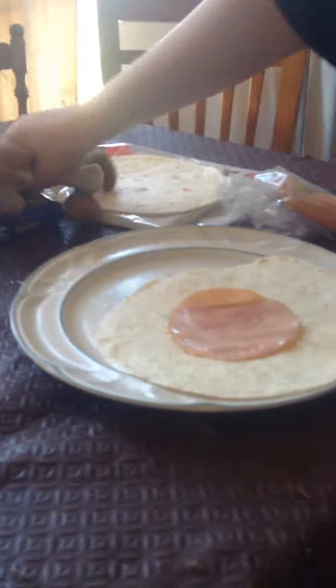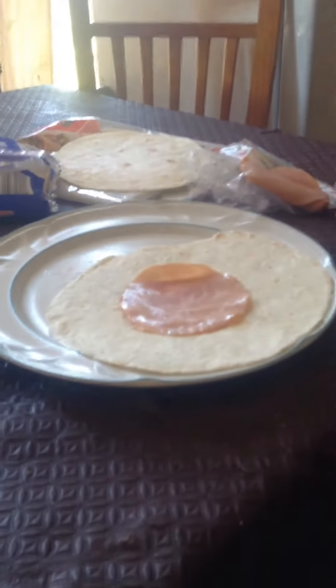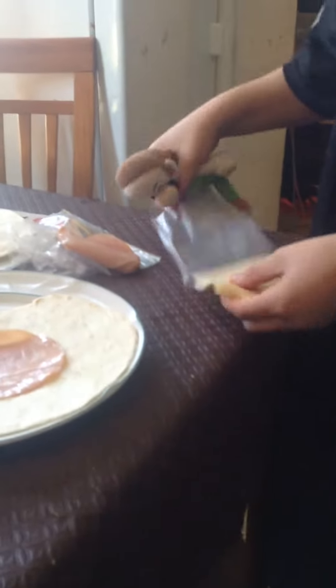You get the cheese, you open the cheese up, you put that cheese on, you get another piece of ham, and you put the ham on.